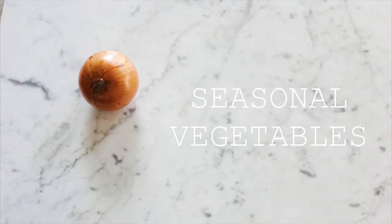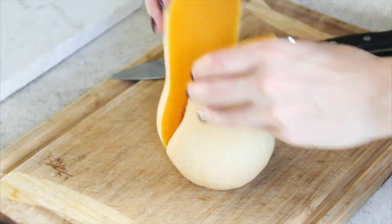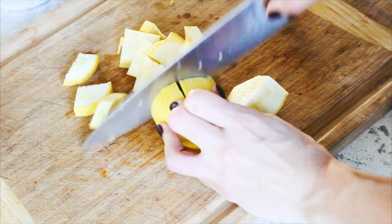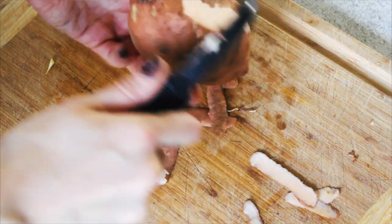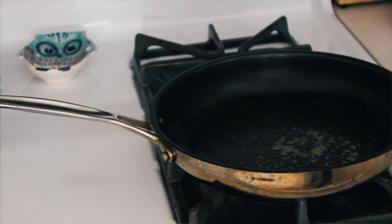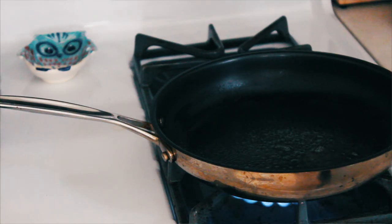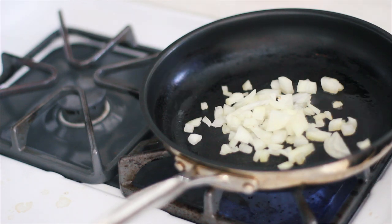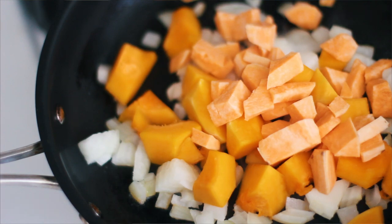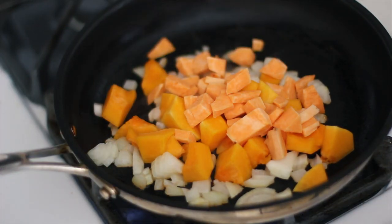All you're going to need is your favorite seasonal vegetables. I chose butternut squash, yellow squash, sweet potato, and an onion. Feel free to prep this the day before - it's great for meal prep, just store them in your fridge. In your skillet, add some nonstick spray and heat it up on medium to high heat. Add your onion first, then any dense vegetable like the butternut squash and sweet potato.